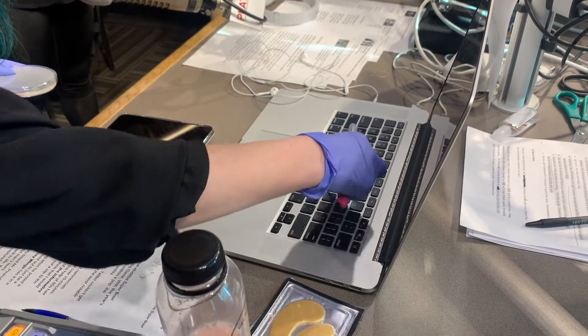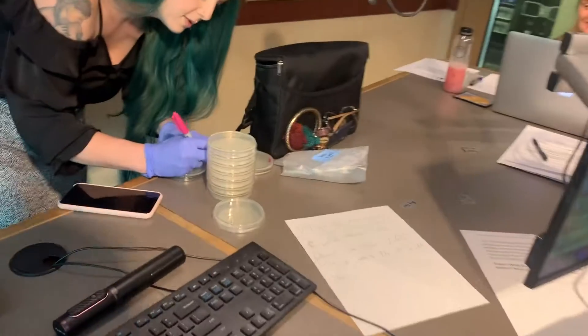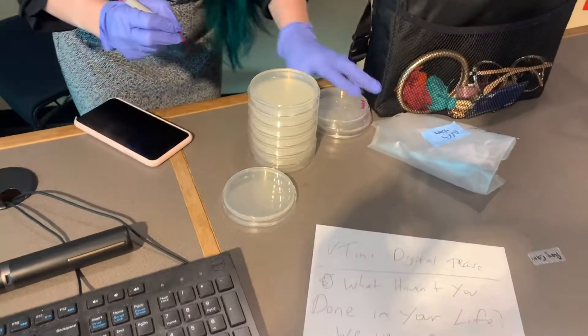Oh man, let me tell you, I'm so nervous. She has a petri dish, which I'm sure is going to be infested with all things Roy here in the next 48 hours.